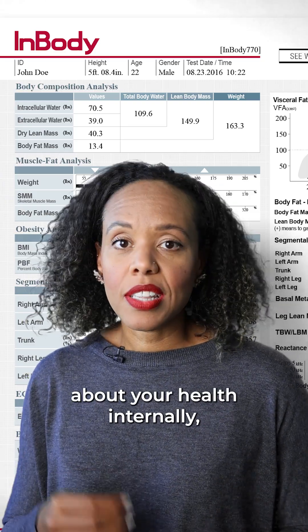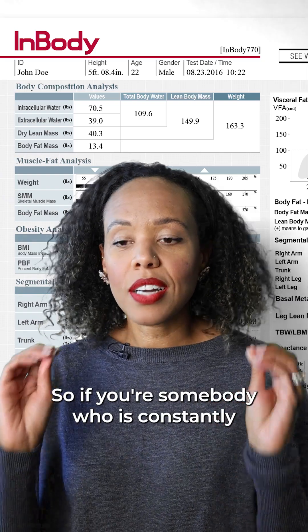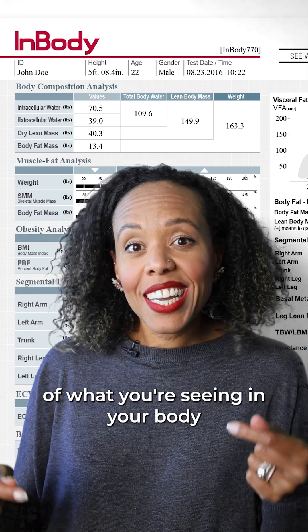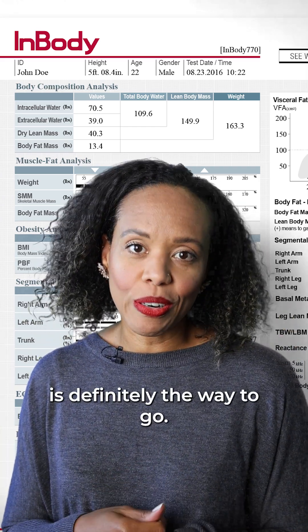The InBody can tell you a lot about your health internally that just the number on the scale can't tell you. So if you're somebody who is constantly watching those numbers on the scale but you're not feeling like it's really accurate in terms of what you're seeing in your body and the progress you're making, then an InBody or a bioimpedance scale is definitely the way to go.